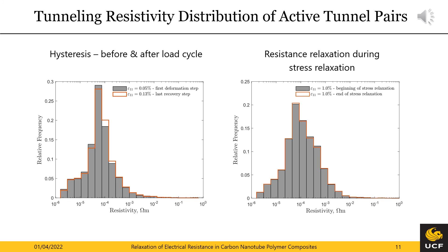Similarly, the right histogram provides the tunneling distribution at the beginning and end of the stress relaxation. Although of smaller magnitude, again a shift towards high resistivities can be observed here and ultimately causes the resistance relaxation during stress relaxation.